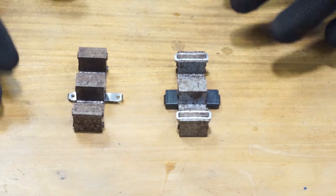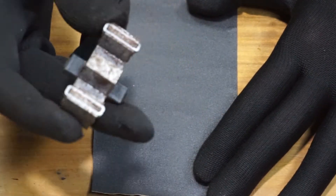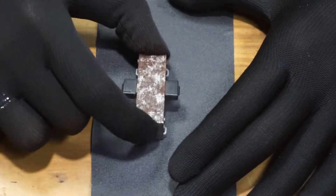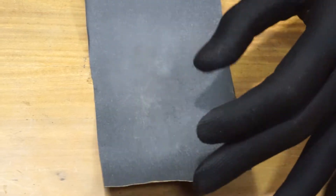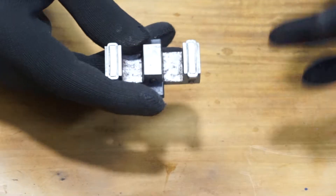In this case we don't have much rust, so I'm going to go with extra fine sandpaper. Lay the sandpaper against a flat surface, take the iron core, and press it against the sandpaper, then sand it.